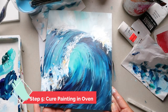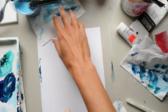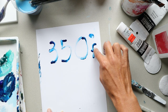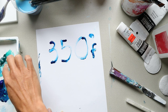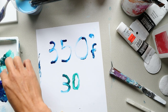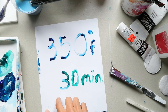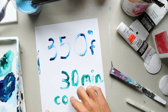Now it's time to cure the painting and make it permanent so it doesn't scratch off. Place it in your cool oven — put it on at 350 degrees and cook it for 30 minutes. Then turn your oven off and let it cool all the way inside the oven. Don't touch it until it's fully cool or the glass can break.